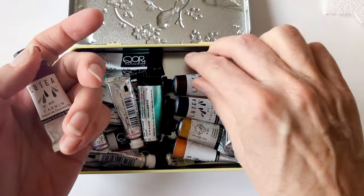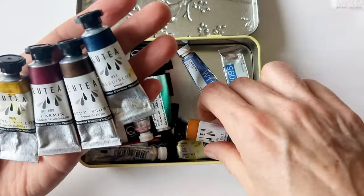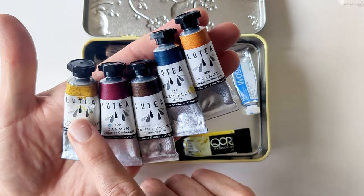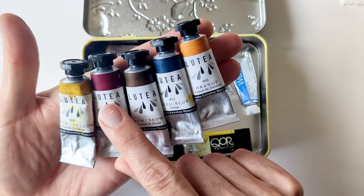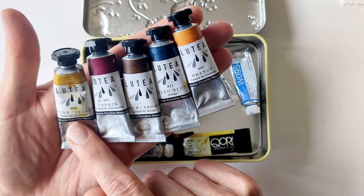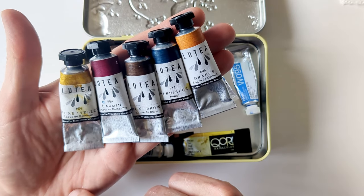A week or so ago I got these five Lutea watercolours. I had a bit of a problem with the yellow — the consistency was very stiff and hard, and Jackson's looked into it for me, that's where I bought them from, and they actually gave me a refund for the yellow. So it is a little bit harder to work with than the others.